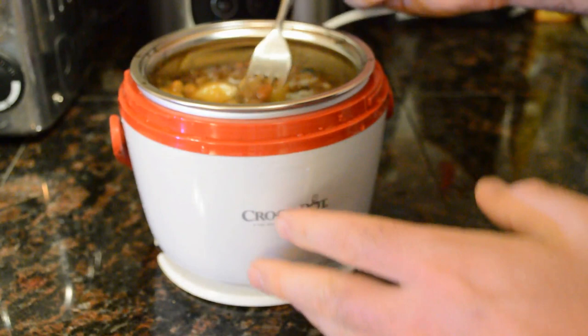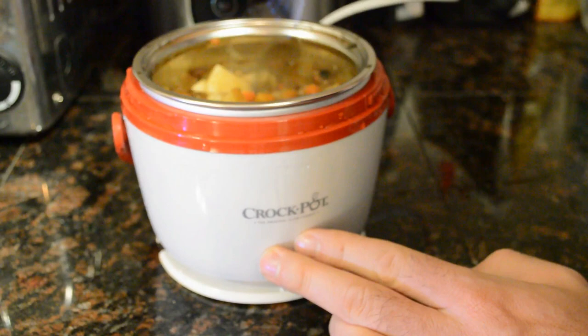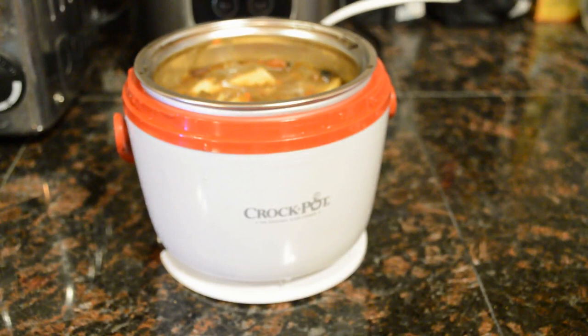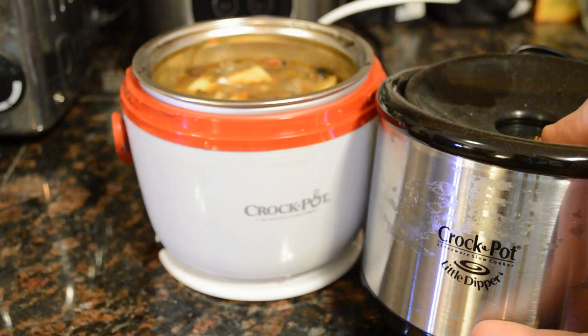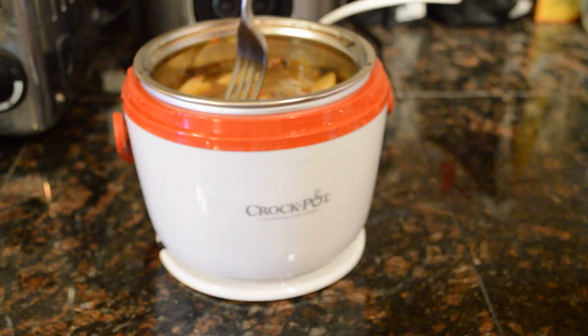Let me open this up and do a little taste test. It warmed the soup. Unlike the other crockpot I tested — the Crockpot Little Dipper — this one definitely will not cook potatoes. It just doesn't get hot enough. It's definitely a warmer, and it warmed the soup up to a perfect eating temperature.